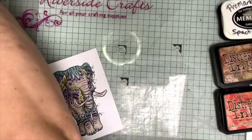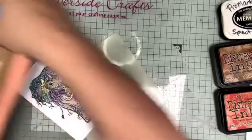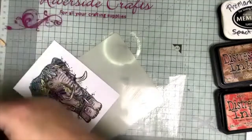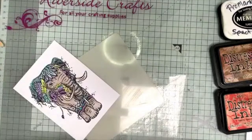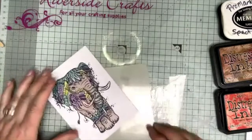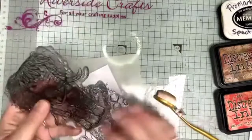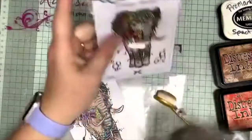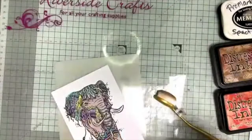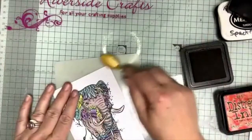I'm going to blend around my elephant with a Distress Ink — using Rusty Hinge/Aged Mahogany brown because it's a really good colour for ageing. I'm also going to do some stamping, but not from this stamp set — I call them worker stamps. Often when you get a pack of stamps there's something you're not sure about, like these bubbles that came with the elephant. I keep those separately as worker stamps — stamps that aren't very big but will fit in with everything else.